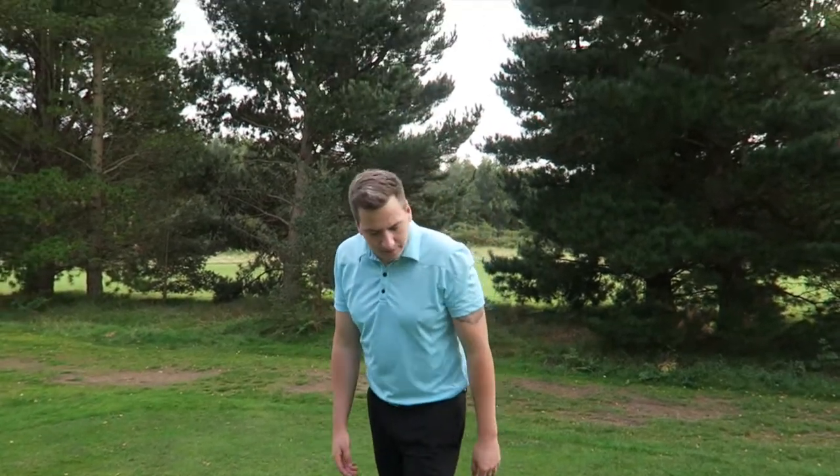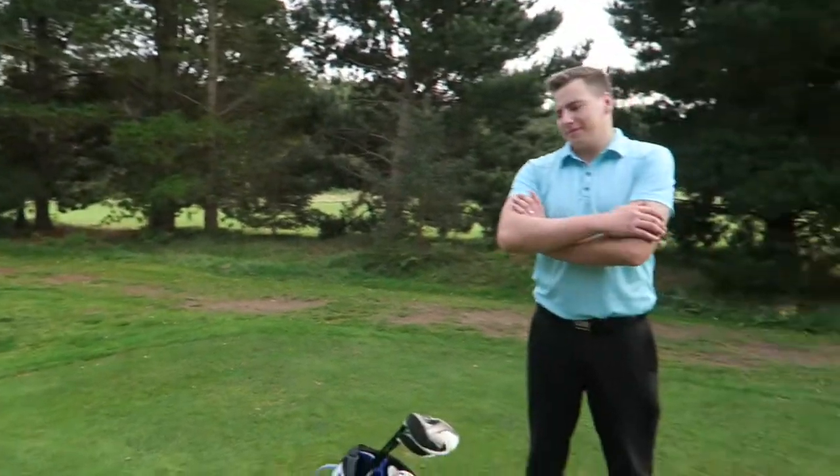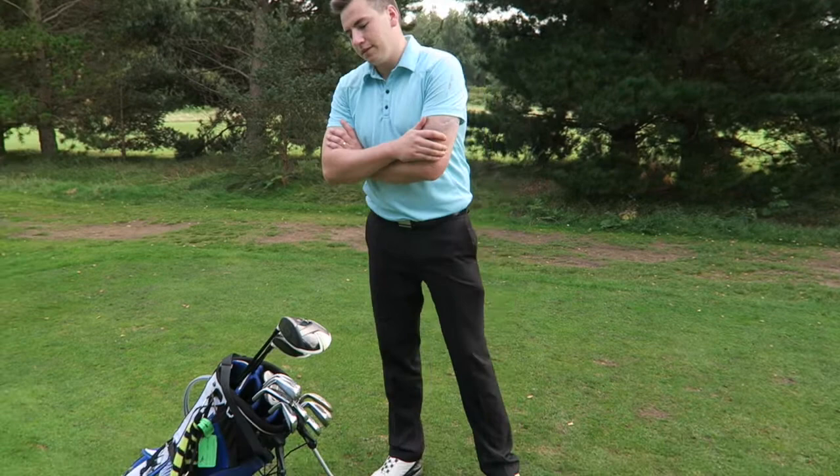Hello guys, how are we all doing? Thank you very much for tuning in. You're with myself and Mr. Christian Hewson here at Woodbridge on the 9-hole, and we thought to do a quick what's in the bag with Christian, as he's just treated himself to some new irons.